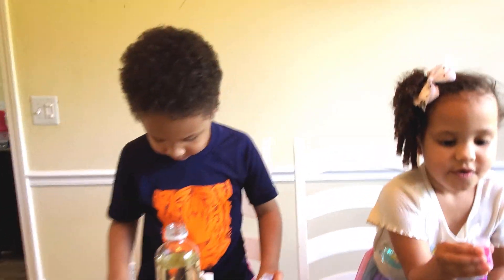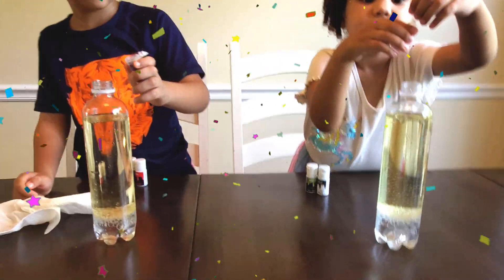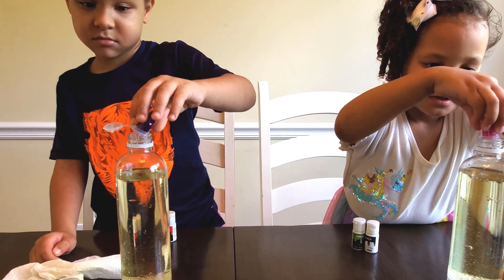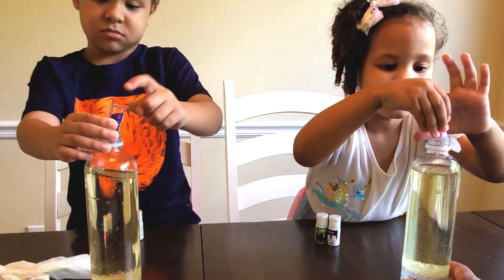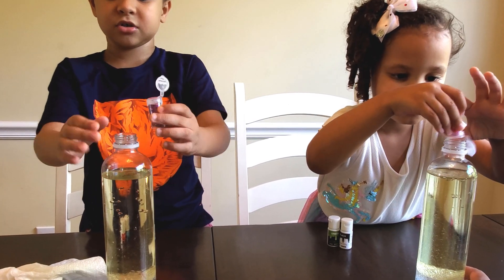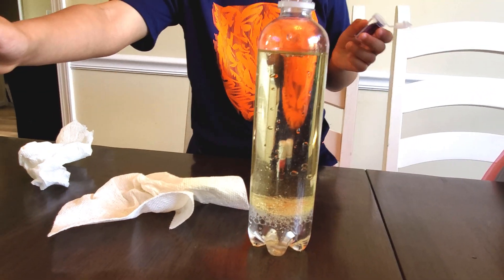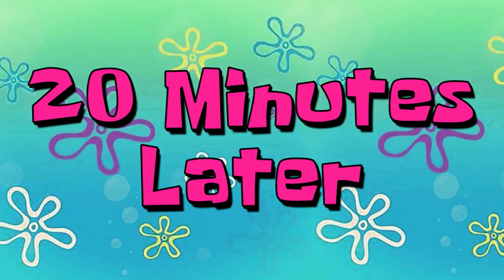Now is when you add your glitter, if you want some glitter. One... go! Tap, tap, tap it. Tap, tap, tap, tap, tap... that's how much you want. Twenty minutes later, okay, so we have our layers.